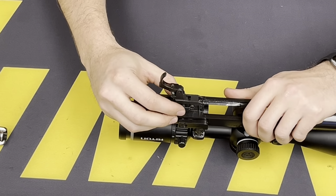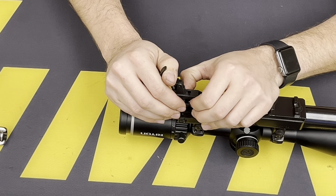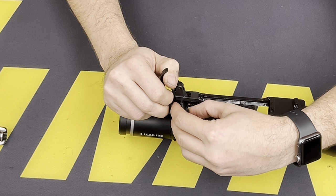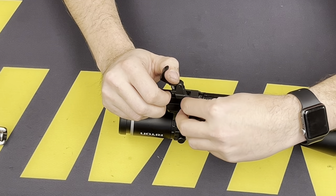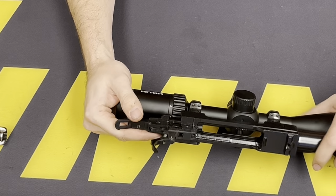Now for the safety itself — you don't want to lose this spring. We're going to put a little pressure from this side and pop that out. You can move the trigger back and forth a little to free it. Take your spring, and on to the next step.